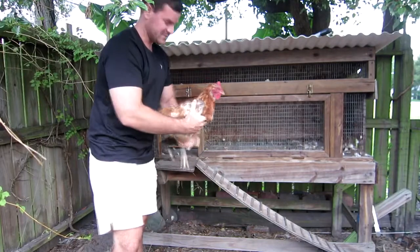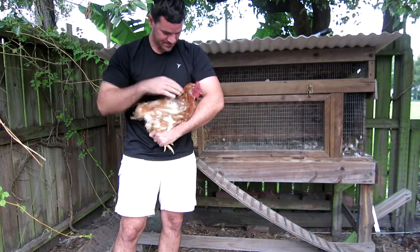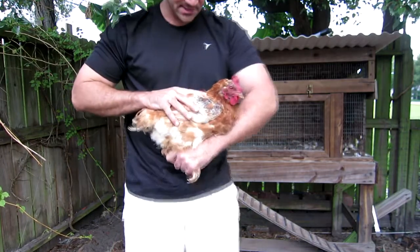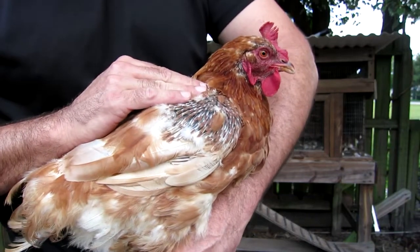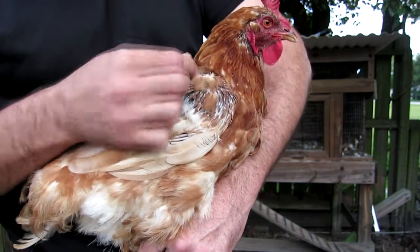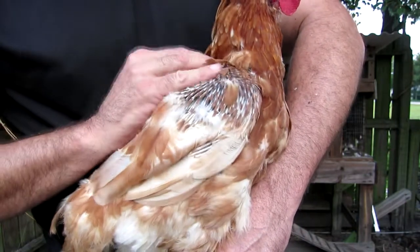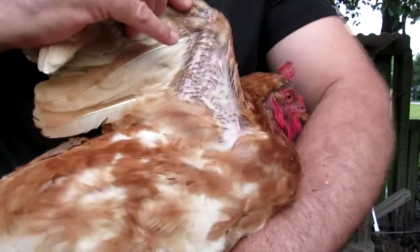So anyway, that was rather graceful. I want you to see here these pin feathers right here that are coming in. See those pin feathers? Each feather has a little sheath on it, and they'll be replacing the old feathers, which are worn out. All those little pin feathers you can see on the inside of the wing too — all these little pin feathers coming in.